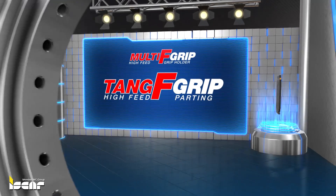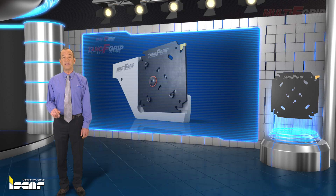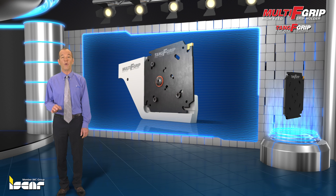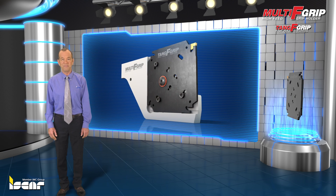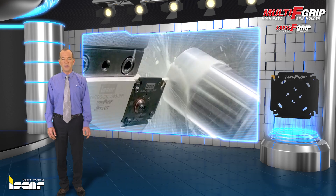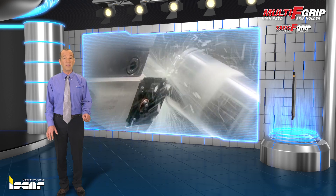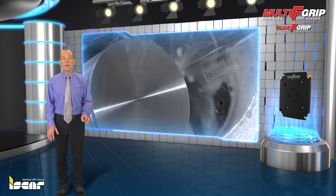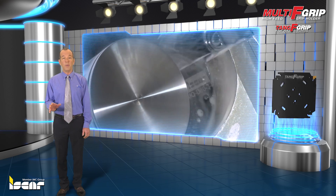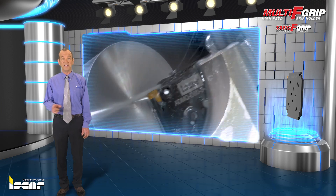Parting for Productivity with Tang F-Grip. Always at the cutting edge of developments in the field of cutting tools, ISCAR introduces a revolutionary system for parting and grooving operations. ISCAR's new parting and grooving technologies are capable of integrating seamlessly with the new wave of machining centers that work with incredibly high feeds. Tang F-Grip has been designed to answer these needs and to achieve high productivity and lower costs.